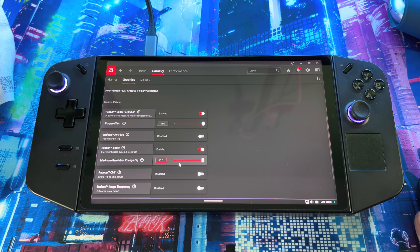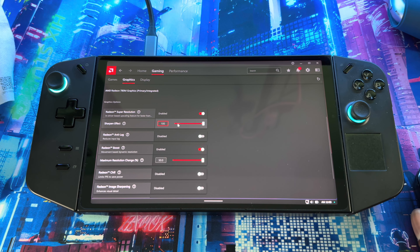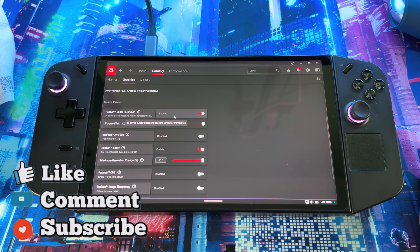If you go down a little bit, you can see some other settings that come with RSR. Under 'Sharpness Effect,' you can turn it up or down depending on how sharp you want it. If you go down further, you see 'Maximum Resolution Change' — you can adjust that as well. Not everyone likes the same thing, so if you think it's too sharp or too blurry, this is where you come to fine-tune it. Make sure you mess around with the settings and get it to your liking.